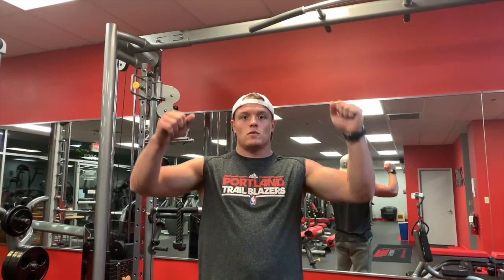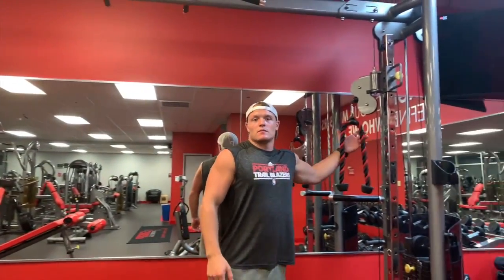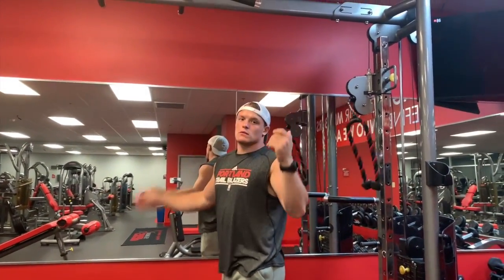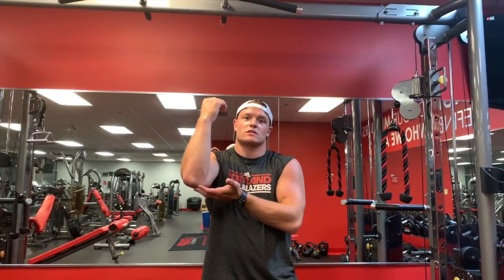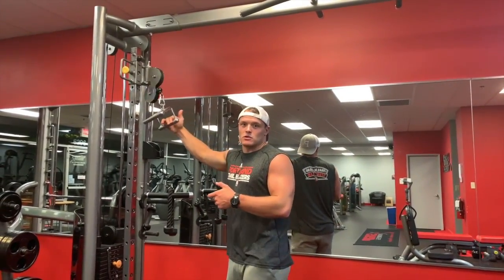For the long head, the best thing to do is overhead movements. A gym favorite is skull crushers — you get the easy bar, which is the weird shape bar, and you do skull crushers laying down. Lying tricep extensions is another name for it, and that's a really good one for developing the long head, which is the bigger part of your tricep.